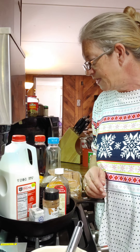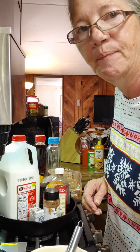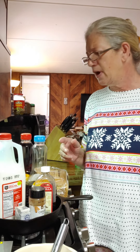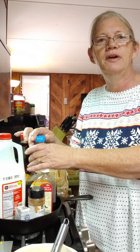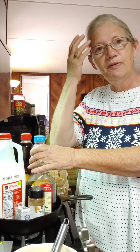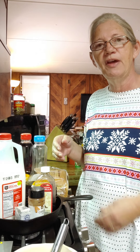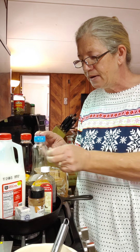Good morning guys, I thought I'd come on here and show you all how I make French toast. It is so good, especially on Christmas morning when you need something fast, quick, and easy. It's full of protein and carbs — the bread and the eggs.